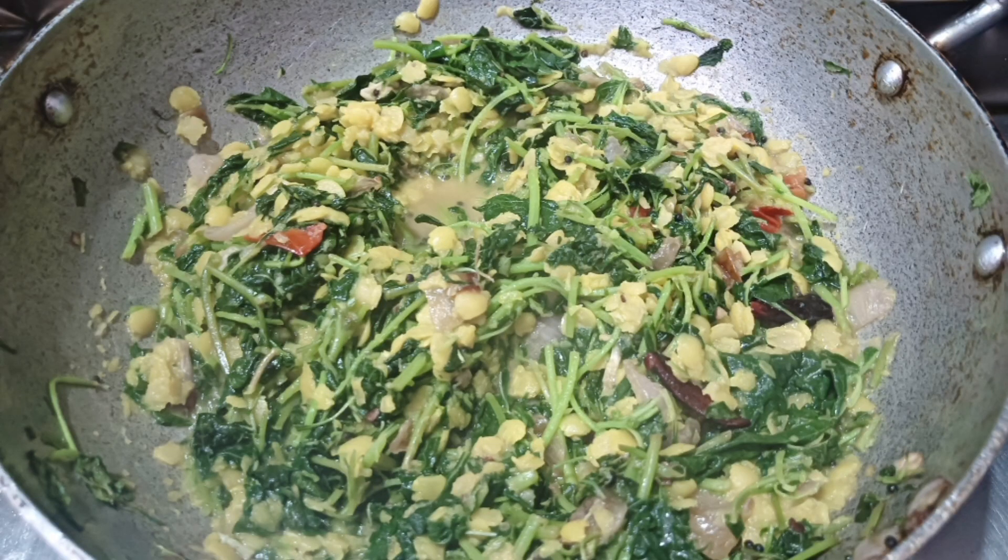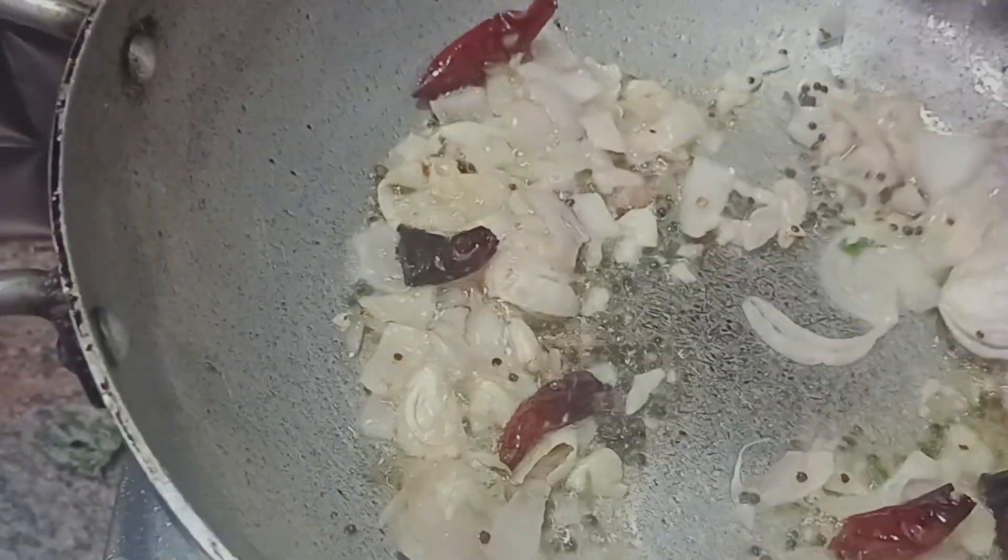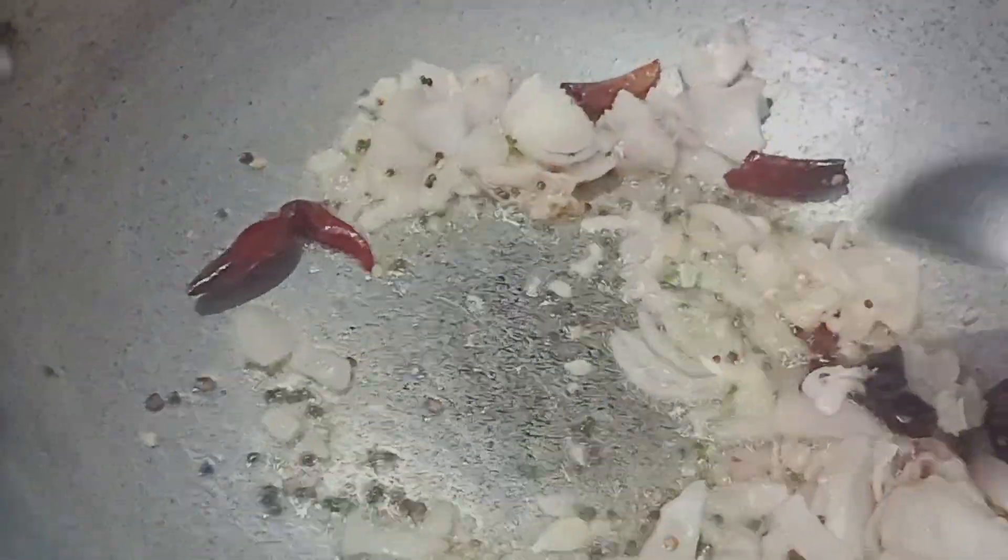This is a semi-coot. This is not a semi-coot. This is one of the same ingredients, so this is one of the ingredients. This is a very good seasoning.